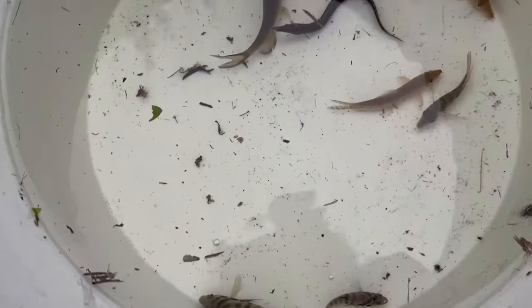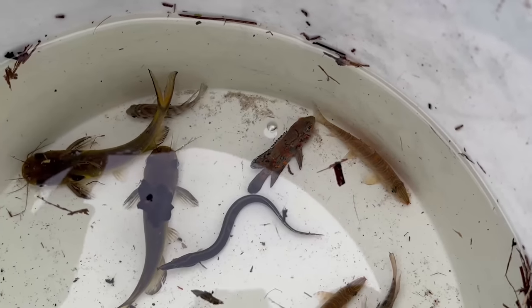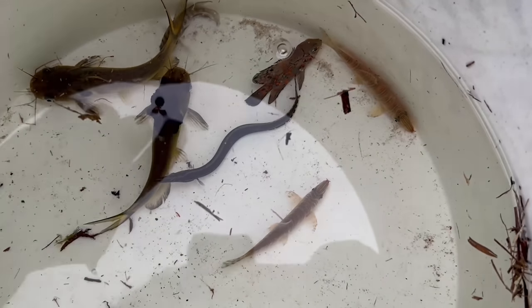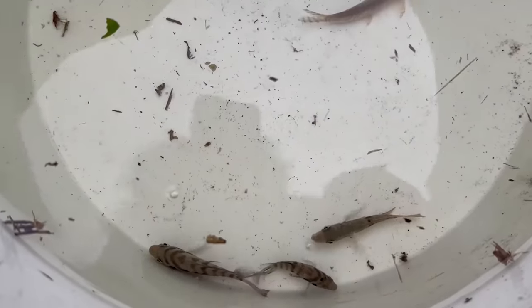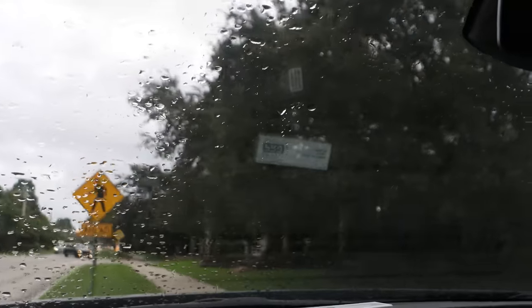Here are all the catches from today — a nice little oscar down there, some nice convict cichlids, and those mystery fish I've never seen before, as well as the eel, another sun catfish, the firemouth cichlid, and two more convicts. Overall a pretty good day right here! And just like that, as soon as I finished checking the trap, the rain started coming down — the weather has been so brutal.